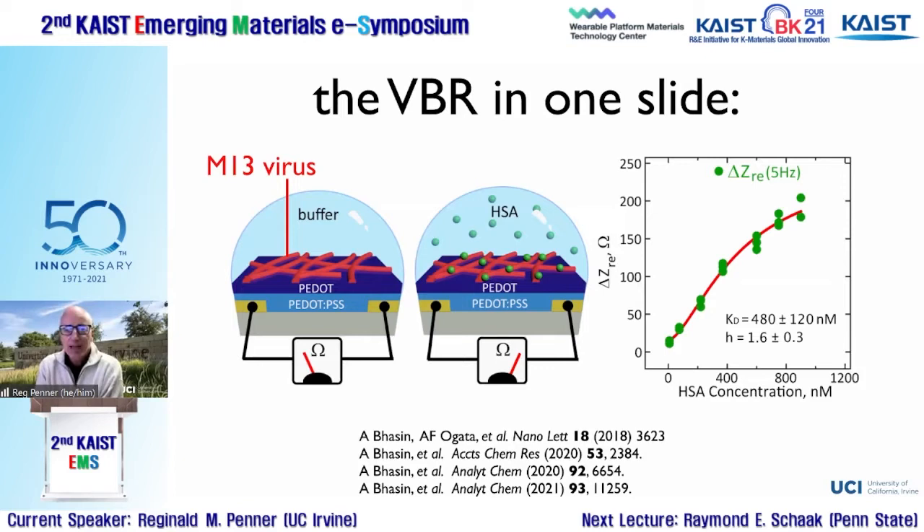We assess the sensor response by making an impedance measurement between the two gold electrodes. When the virus particles recognize and bind their target molecule from solution, the impedance between the gold electrodes goes up, as shown on the right-hand side of this slide. The question is: can we use this idea to build biosensors with any degree of practicality for detecting bladder cancer?